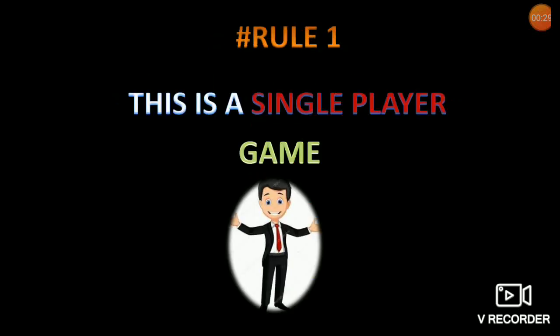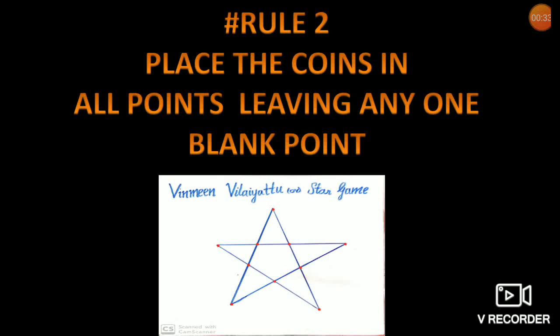Rule number 1: Only one player can play this game. Rule number 2: Place the coins in all the points highlighted in the picture, leaving any one point empty. You can take a look at it.